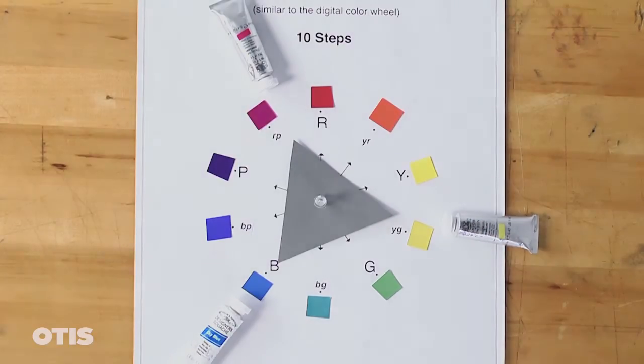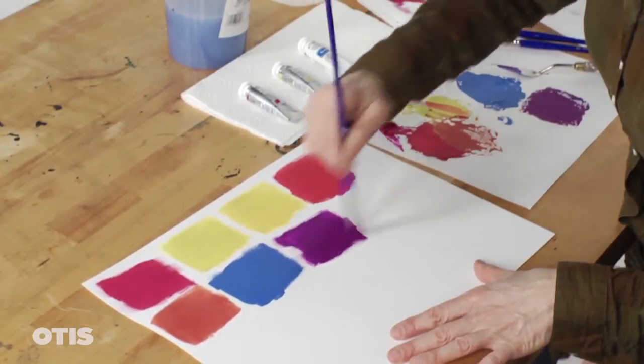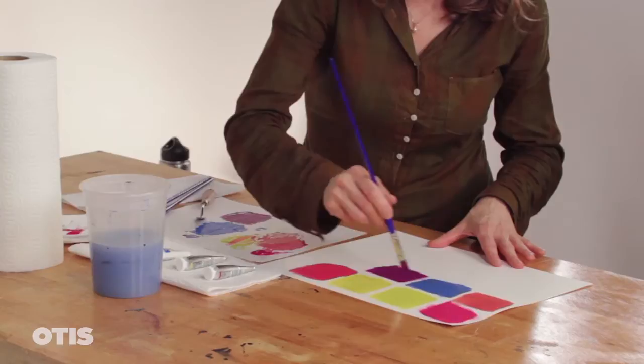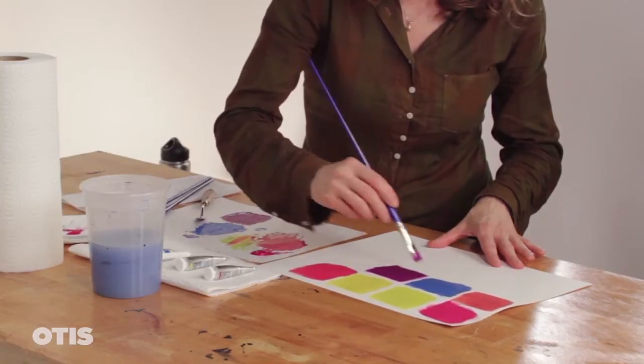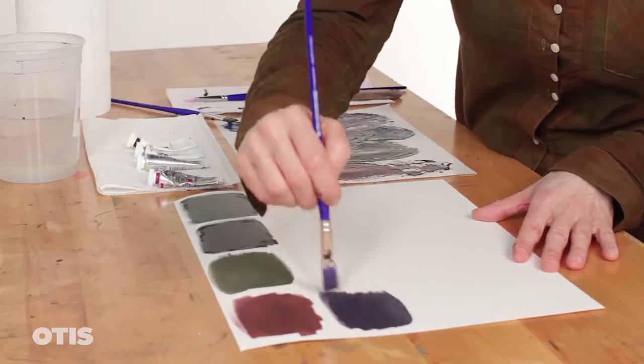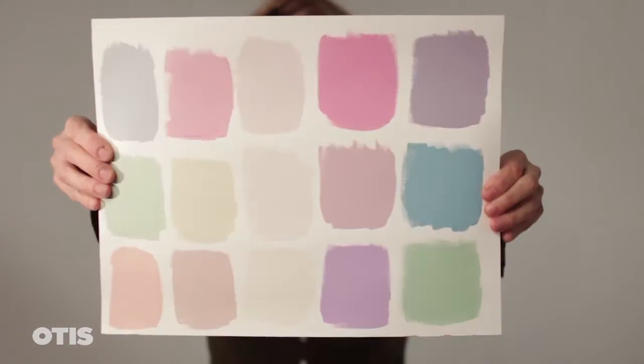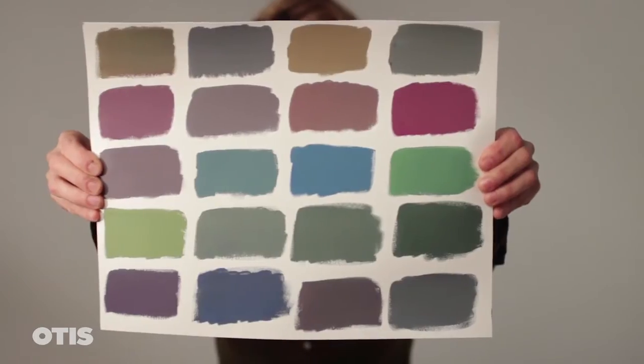I will paint a variety of swatches using different combinations of Rose Tyrian, Linden Green, and Sky Blue. I will also combine Jet Black and Permanent White with the gouache colors, which will allow me to create an even wider variety of hues, chroma, and values.